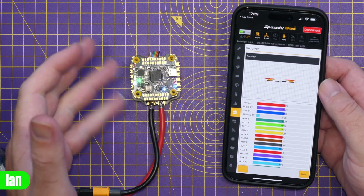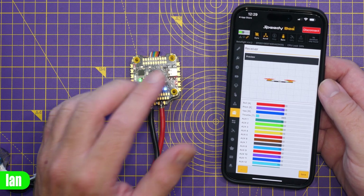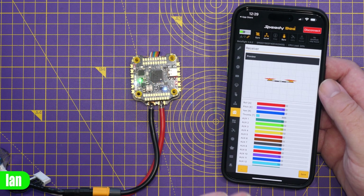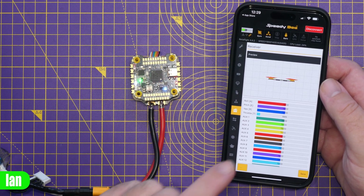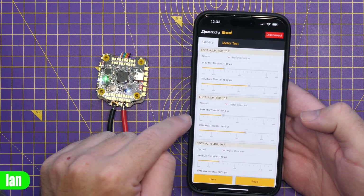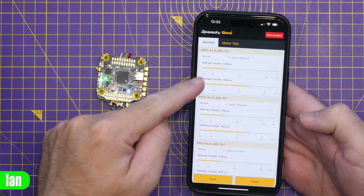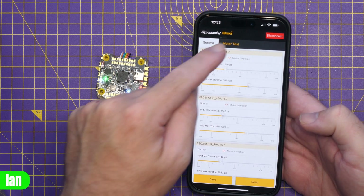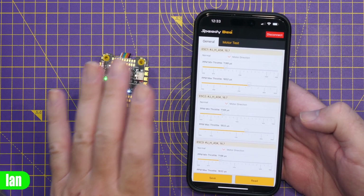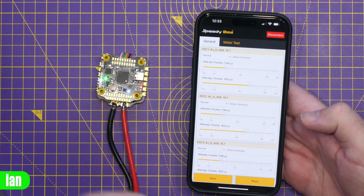All of the main Betaflight functionality is available in the app without having to connect any wires — you can do it quickly and easily in the field. Personally, I still prefer to connect via USB to the Betaflight configurator for main configuration, but for tweaking things in the field this is absolutely fantastic. You can also do the ESC configuration under the SpeedyBee app, including a motor test, all via that built-in Wi-Fi and Bluetooth connectivity.